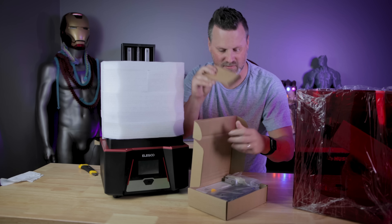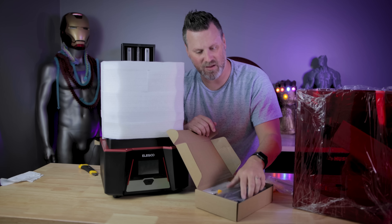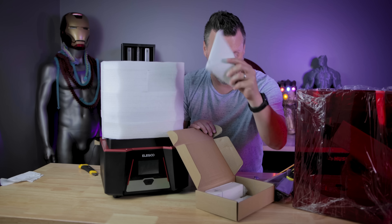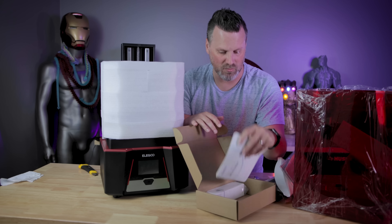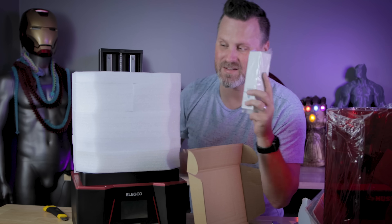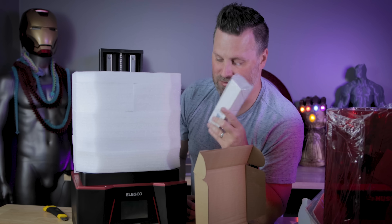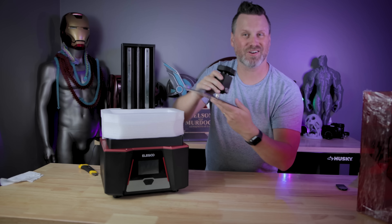In the toolkit box you've got flush cutters, a USB stick, gloves, Allen wrenches, all the standard things. There's the power supply, plastic spatula, metal spatula, some filters to get you started, a face mask, a quick start guide, and the USB-powered air purifier. Very similar to the Jupiter — this plugs directly into the printer so you don't have to buy it separately or charge it; it just runs off the printer when it's powered on and plugged in.